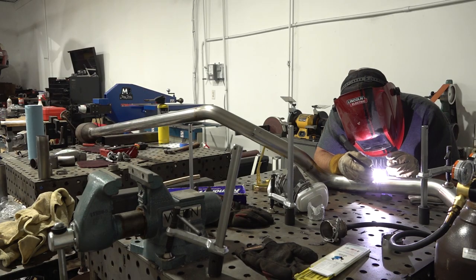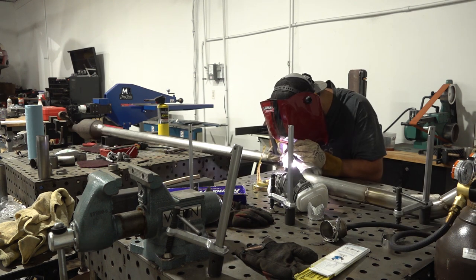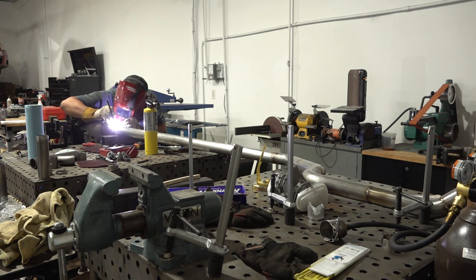With each of the joints tack welded into place I'm removing the exhaust so I can finish weld everything on the workbench. Being comfortable is extremely important when it comes to welding and there's no reason to fully weld them on the car if it can be avoided.